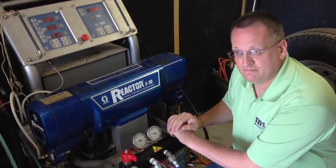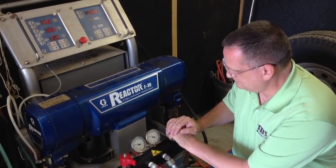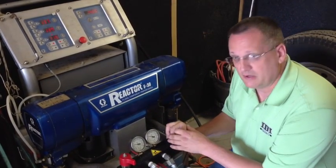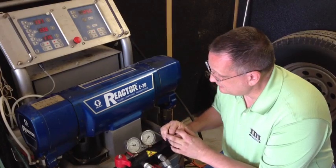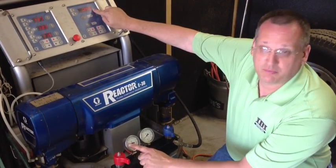Pressurize the machine again. Turn the pumps back off. This time I'm going to bleed down the B side. Now this is the higher gauge, it should match the display.